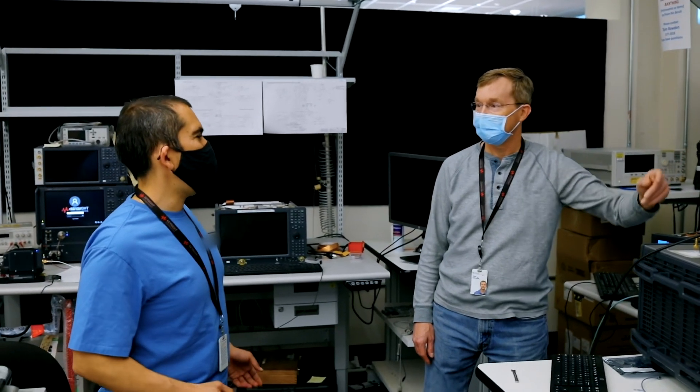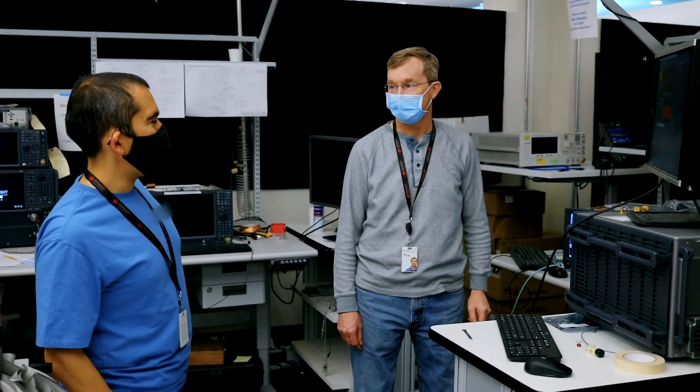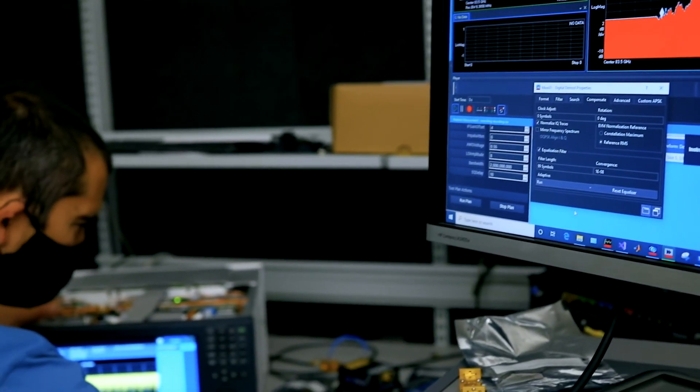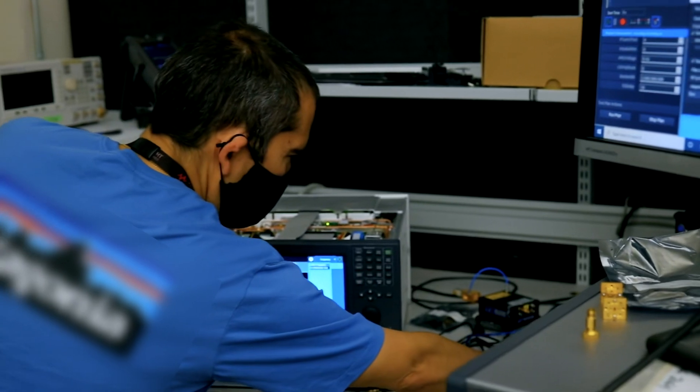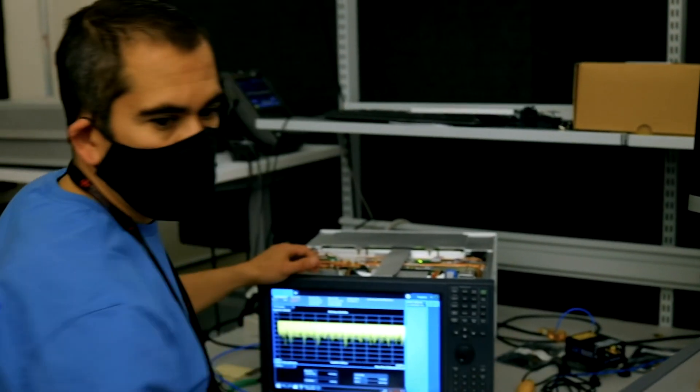One of these spectrum analyzers is the UXA. One of the new features that it supports is a frequency extender. The frequency extender extends the frequency range of the UXA from 50 gigahertz to 110.